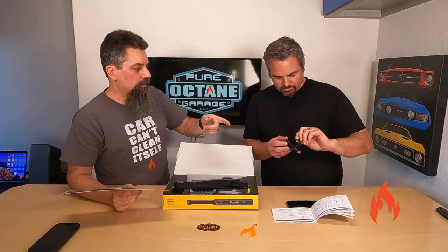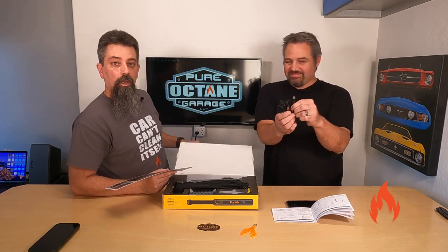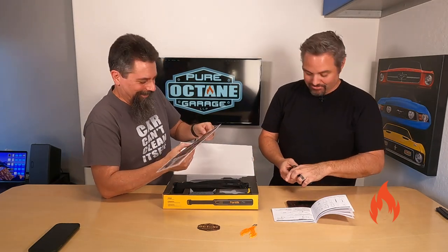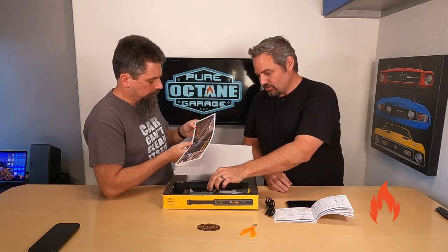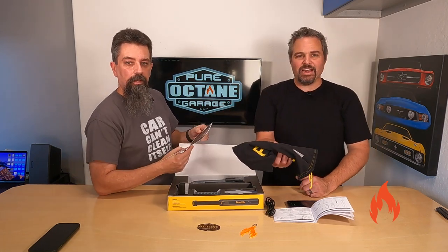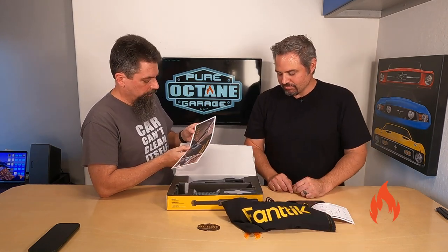There's a USB-C to USB-A cable. It weighs 1.2 pounds, so it's nice and light. It's 30 air watts of power. It's useful to have Brandon around to clarify that. And 20 CFM — that's the flow rate.